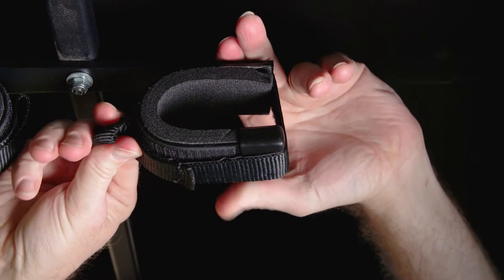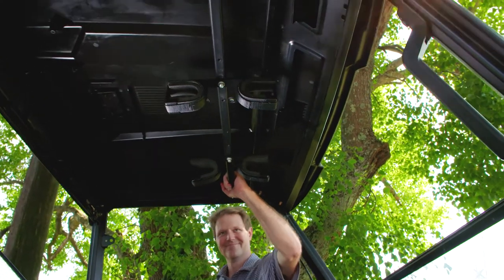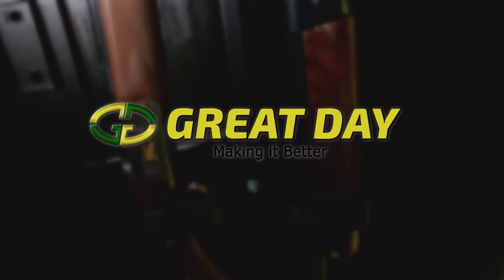The hardware is made of aircraft aluminum and will last a lifetime. Quick-draw overhead gun racks are proudly made in the U.S.A. by Great Day.